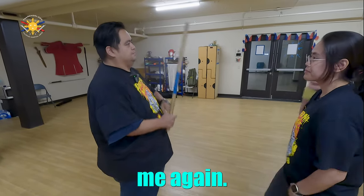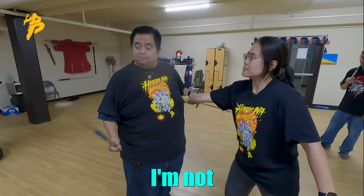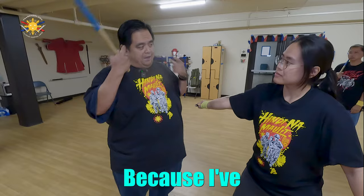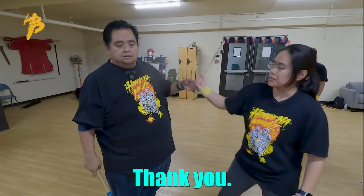Strike me again — and again. If you notice, I'm not looking, because I've trained myself to the point where I'm going to be doing it exactly every single time. Thank you, Vincent.